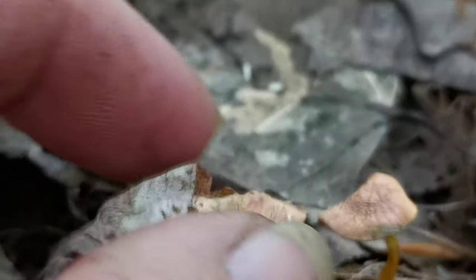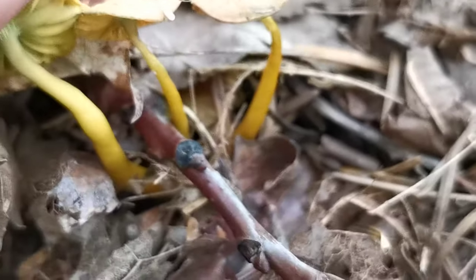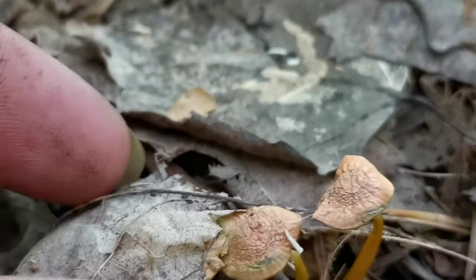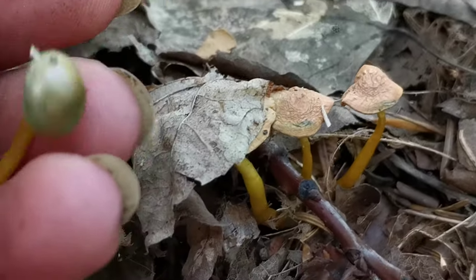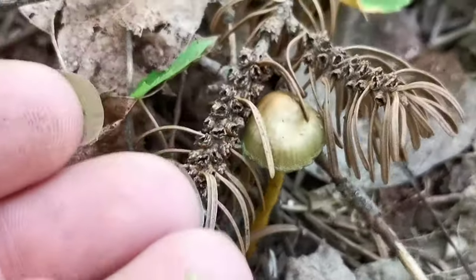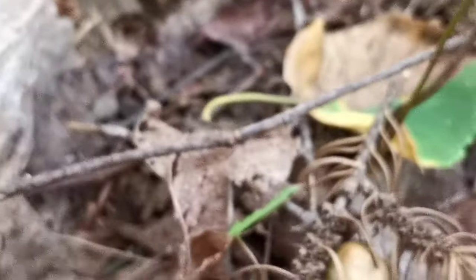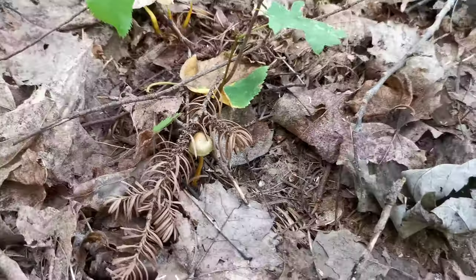Now that I pulled away, ripping it — the yellow in the stem. But I thought you would enjoy the older and the newer together, to know that it's protected under a leaf a lot better, and how it dulls in age. That's a different one altogether. So, these Parrot Wax Caps are pretty cool.